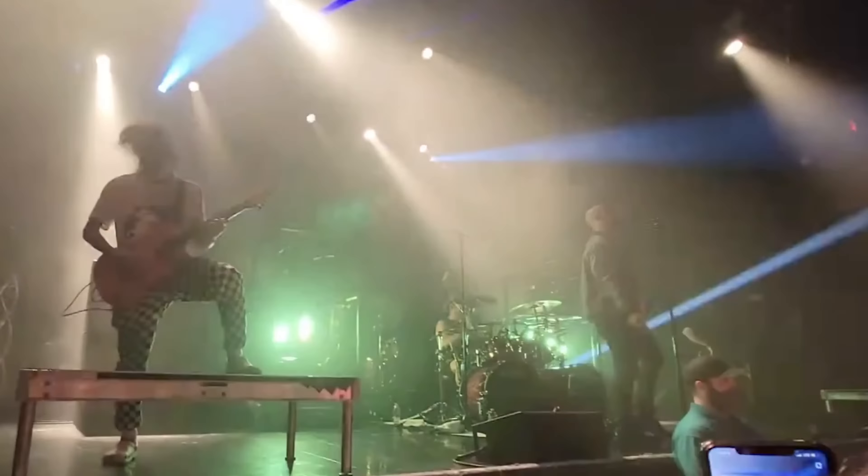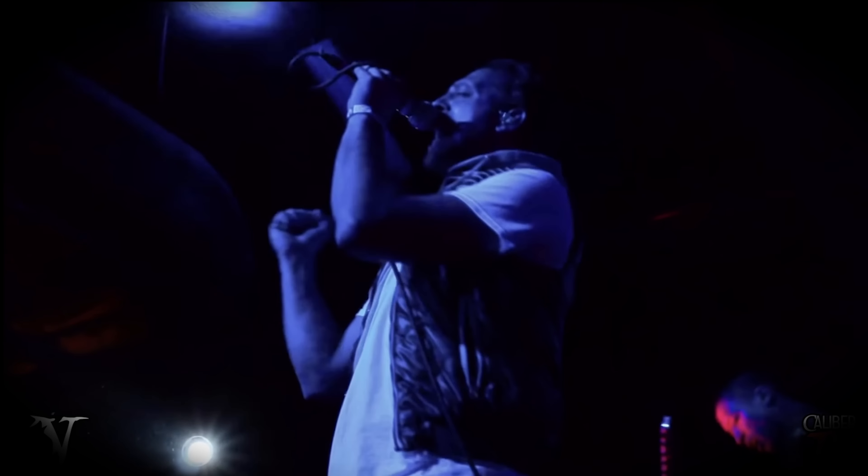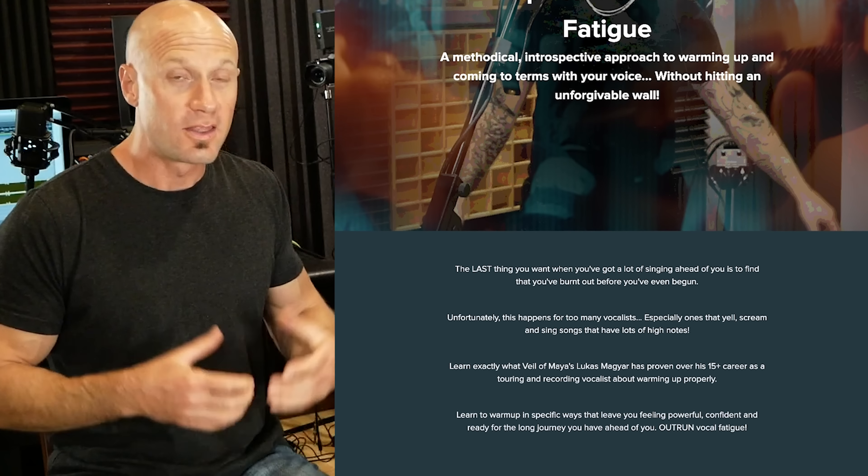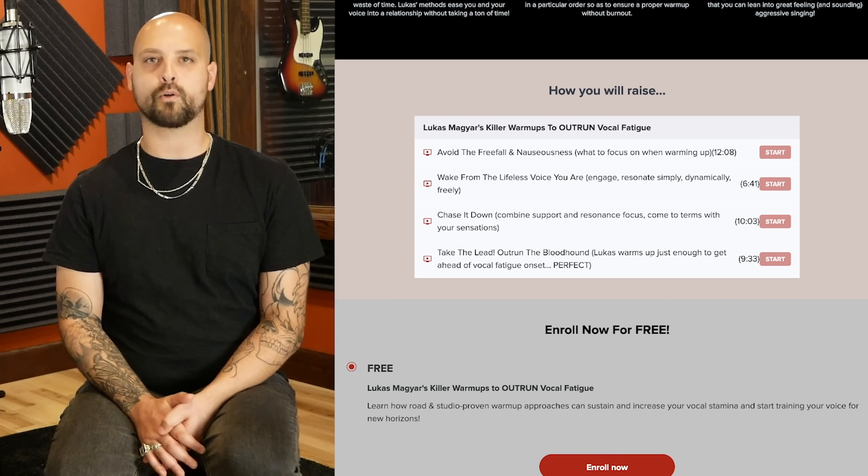Hey, Chris Lippe here with special guest Lucas Magyar from the band Veil of Maya. I've got three tips for singing better live. If you enjoy these tips and you want to go deeper with Lucas and his approach, click the link below and join the free warm-ups course — Lucas Magyar's warm-ups to outrun vocal fatigue.